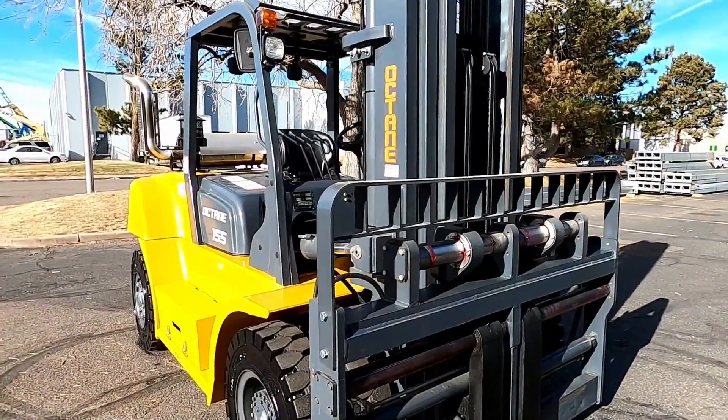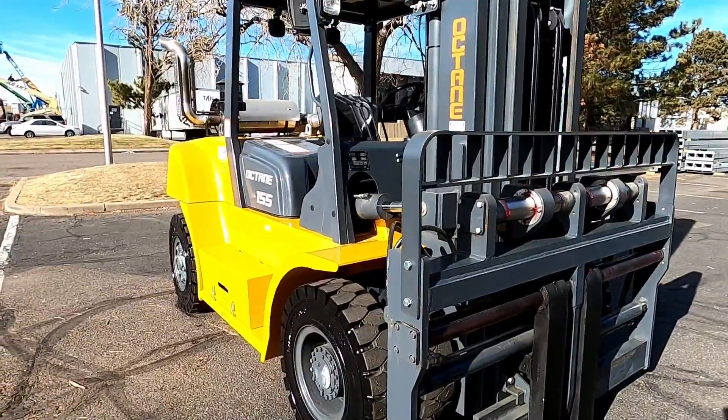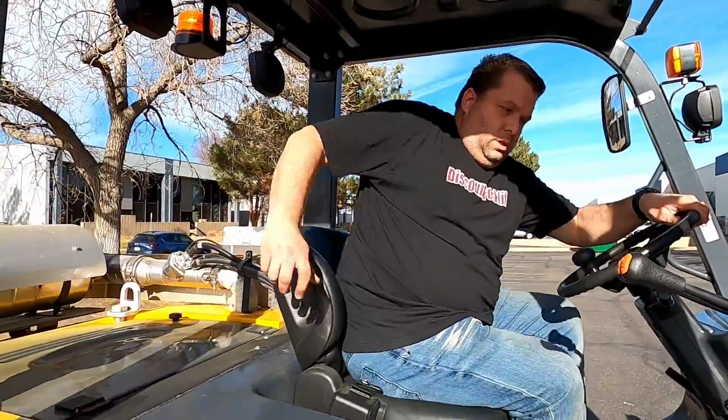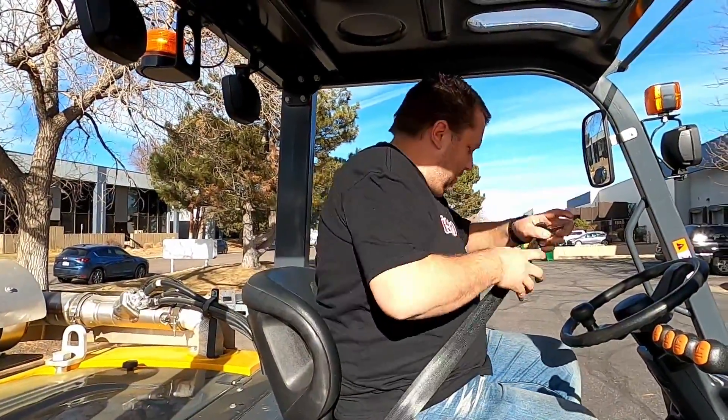Let me hop in and show you how it works. Always safety first — buckle up.